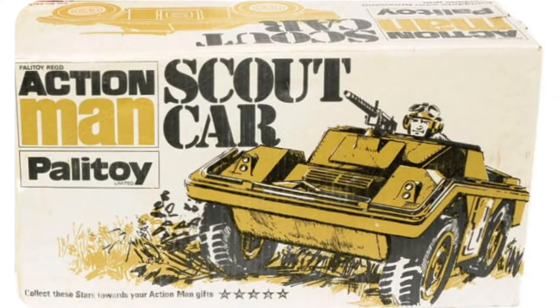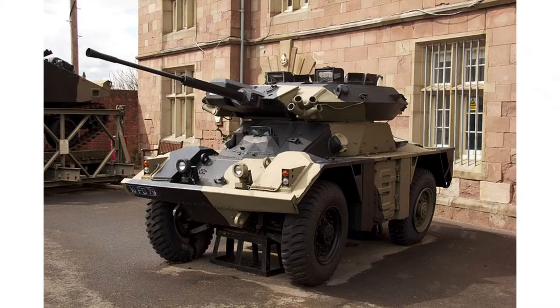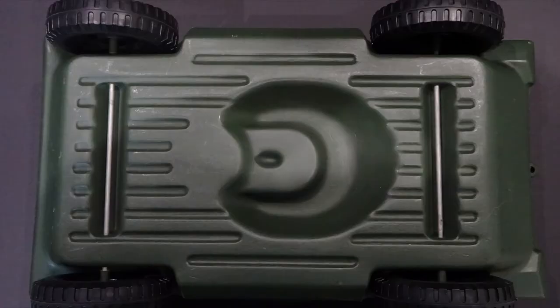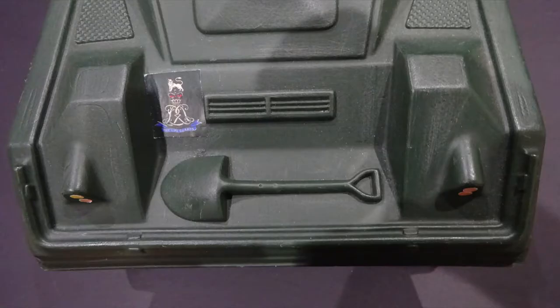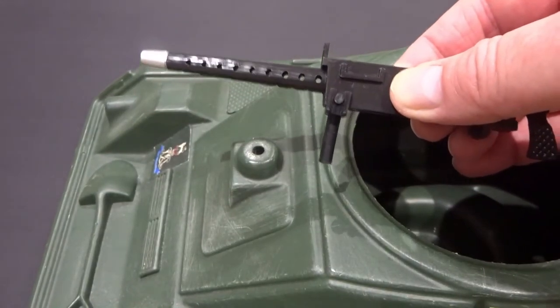Released in 1975 as a replacement for the armoured car, it was loosely based on the Fox armoured reconnaissance vehicle. A basic blow-moulded construction, it had space for a single Action Man figure. Its only accessory was a Browning machine gun with mounts fixed into a hole in the turret.